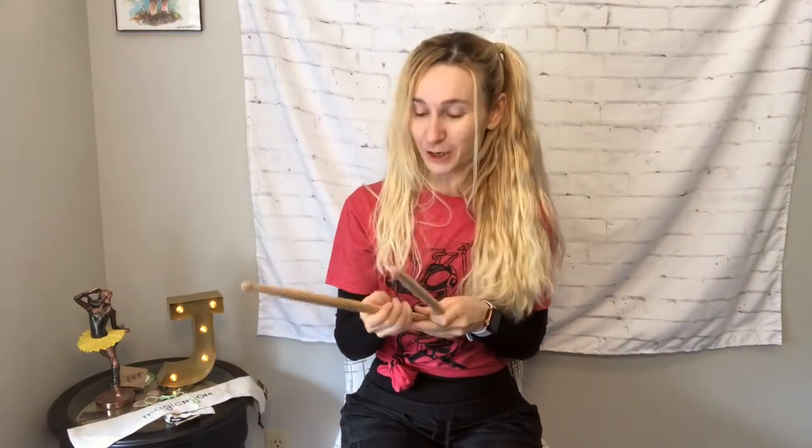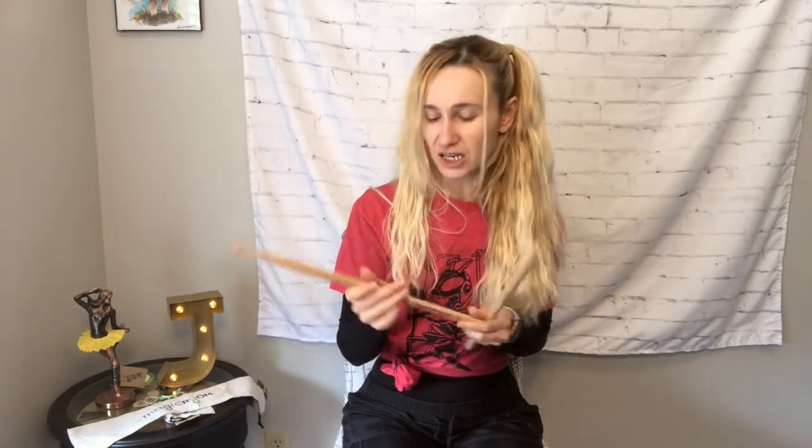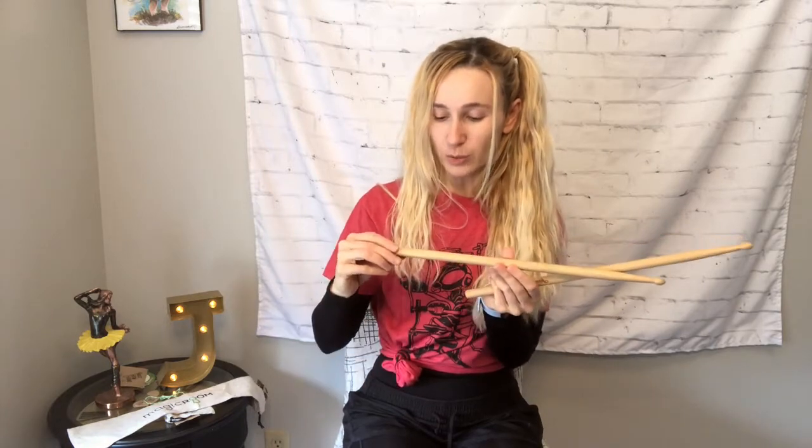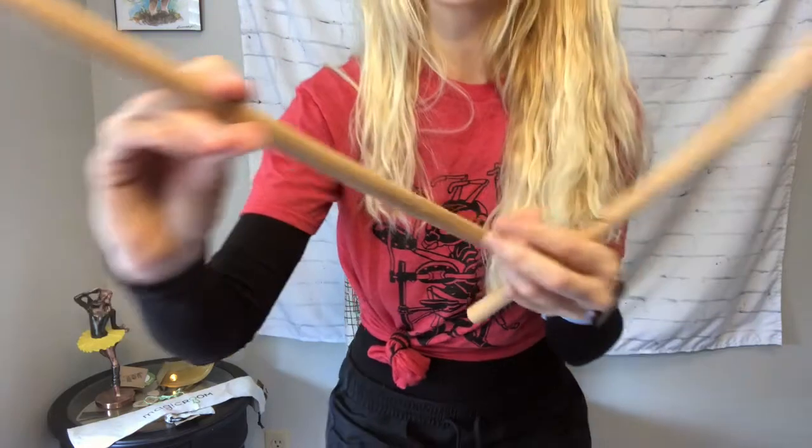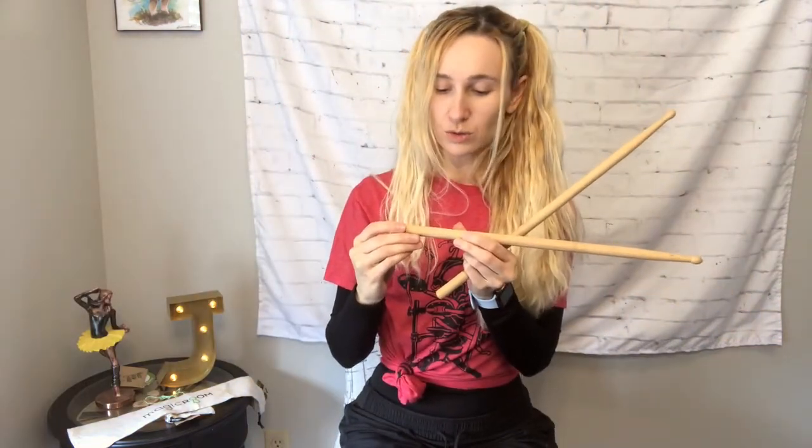Here are the sticks — I'm so excited. I knew they were light but I didn't know they felt this nice. Sometimes you buy drumsticks and they have a lacquer finish on them, but these are unfinished. They don't have a shiny cover, and even though I'd worry about splintering, these feel really well put together. You can see Magic Room brand has been burned onto the sticks, which is really cool. These are 5A size — they also come in 5B and 7A. I had a hard time choosing between 5A and 7A because I use both for different songs.